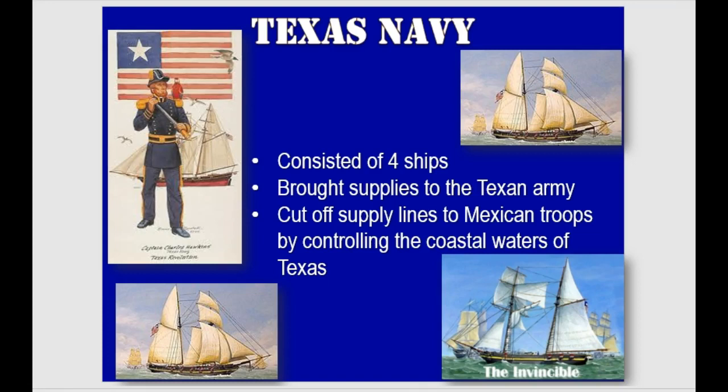So our Texas Navy — essentially we had four ships. Their biggest role was to bring supplies to the Texan army and cut off supply lines to Mexican troops. If the Mexican army was in Texas, the quickest resupply route was through Texas ports, but you can't do that if there's another navy out there harassing you and cutting off your supplies. That was the role of the Texas Navy. It's very small — I think naming a ship 'Invincible' is dangerous.